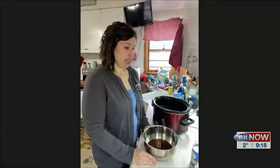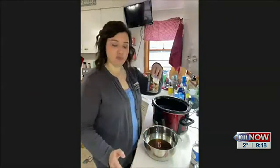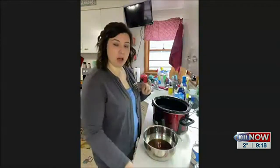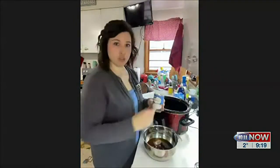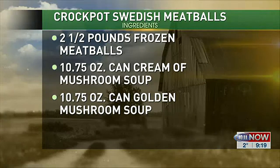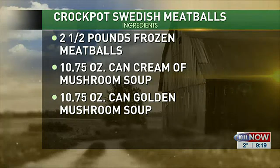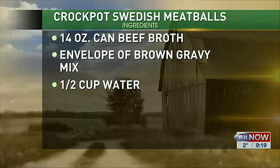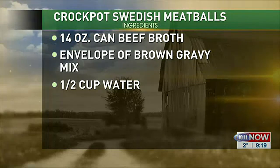I already got my can of beef broth open and I put that in my bowl here. Then I'm gonna add a half cup of water and then a can of cream of mushroom soup — condensed, of course. This recipe calls for golden mushroom soup, but you could just do two cans of cream of mushroom if you don't have golden mushroom on hand. I've done it that way and it's totally fine. And then you're gonna add just a packet of brown gravy mix.